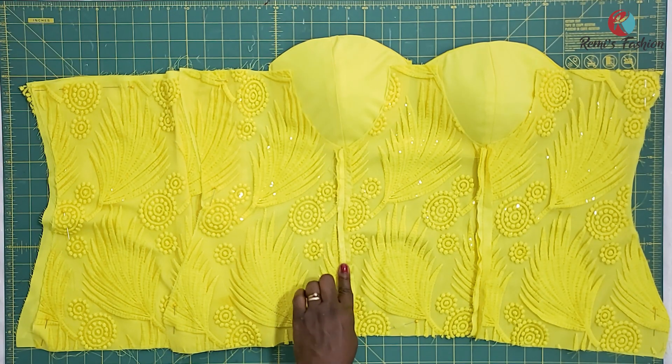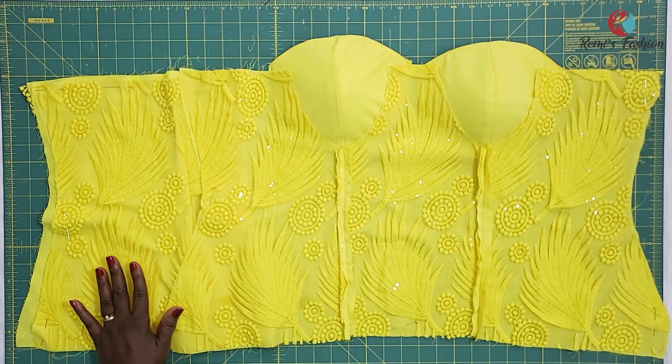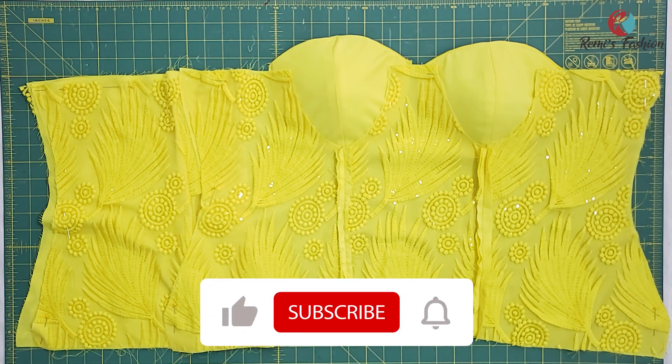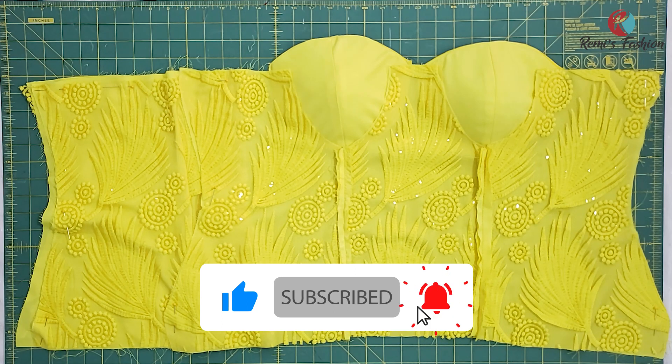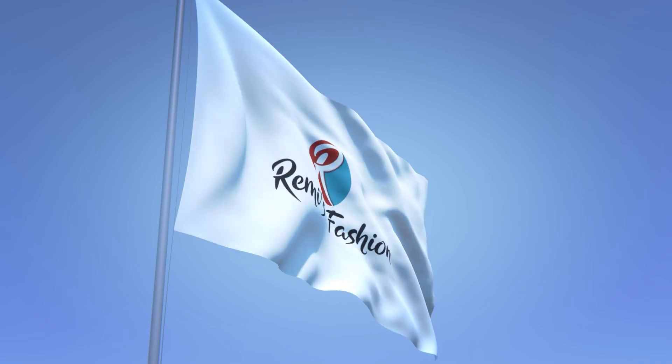The next steps will be to sew in our boning channels, attach the bra cups to the front, sew in the zipper, and then join the front and back together — we're going to be doing all of that in our next tutorial. I hope this tutorial was helpful. Please subscribe and give me a thumbs up. Thank you so much for watching — see you in my next tutorial. Take care and God bless you.